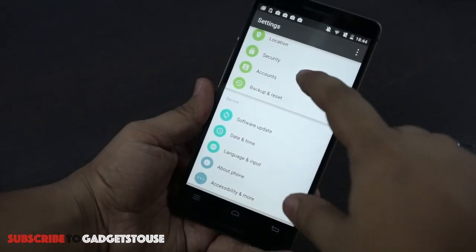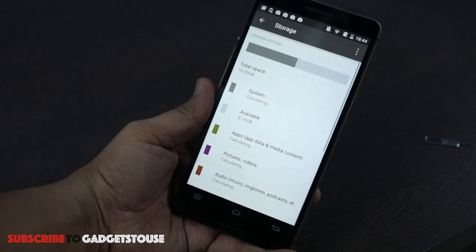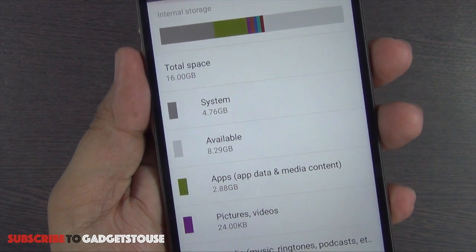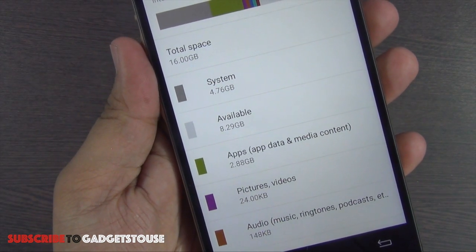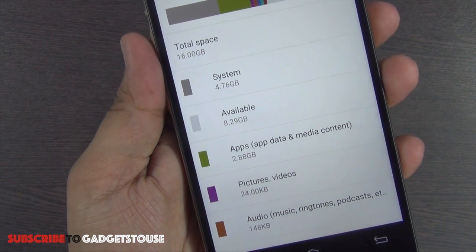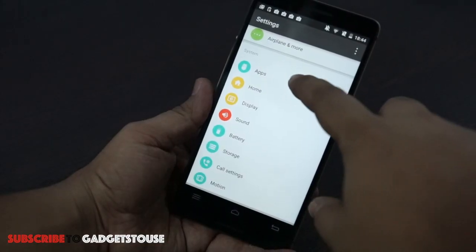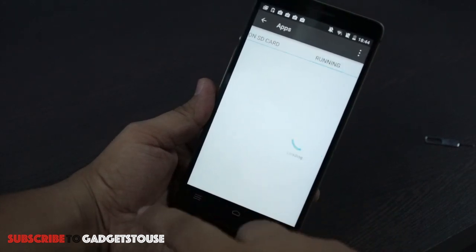Looking at storage, this phone has 16GB of internal storage. The system takes approximately 4.76GB, leaving 8.29GB available to the user. With a couple of applications installed taking up 2.89GB, you will get approximately 11GB of free storage available on this device.